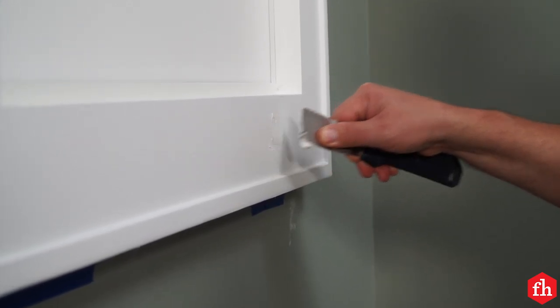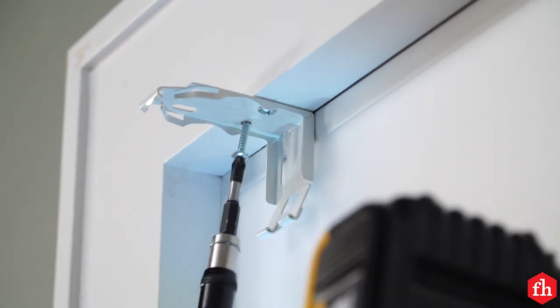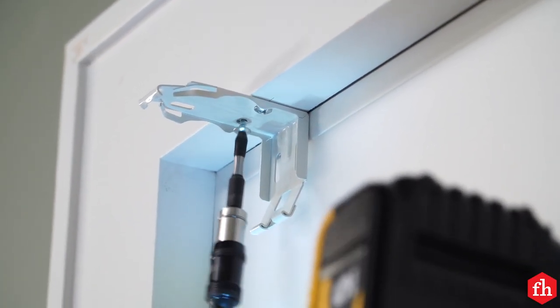To complete the illusion, hang blinds inside the window frame. We found that having the blinds just slightly open really sells the look of daylight coming in.